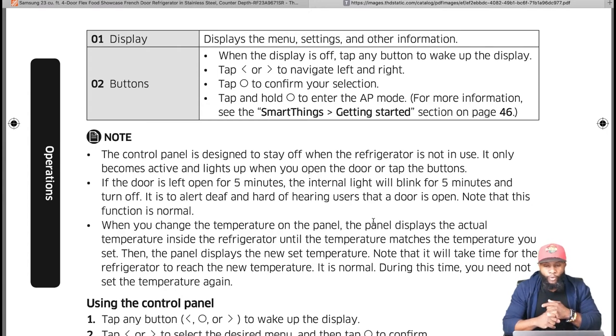The control panel is designed to stay off when not in use — it only becomes active when you open the door or tap the buttons, like a sleep mode on your computer. If the door is left open for five minutes, the internal light will blink for five minutes and then turn off. This is to alert deaf and hard-of-hearing users that a door is open — that's an added feature worth noting.